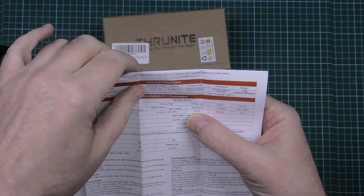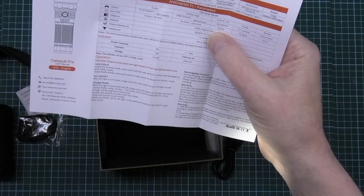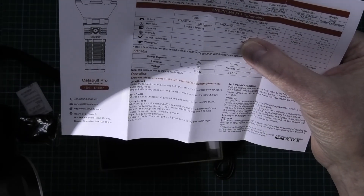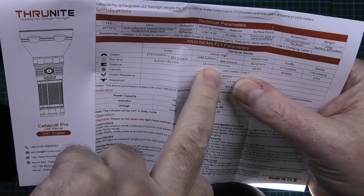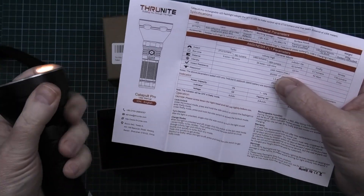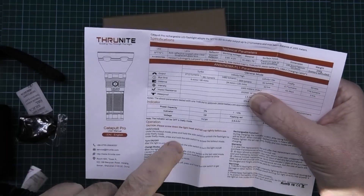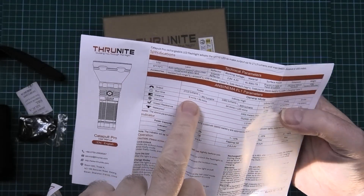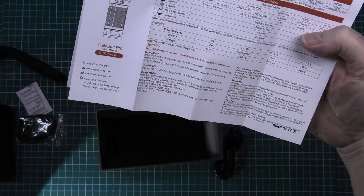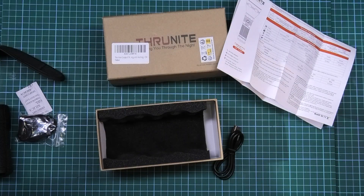The runtime is pretty much correct on these things. The lowest setting is 42 lumens and that'll run for 53 hours. If I put it up to high, that's 1482 lumens, which after 24 minutes steps down to 909 lumens because it gets too hot. On turbo it's 2713 lumens, which after nine minutes - that's hot, burning my arm - it'll step down to 961 lumens for 90 minutes.